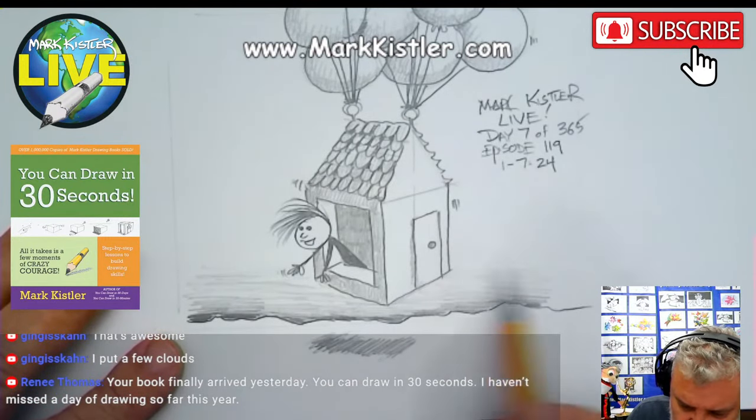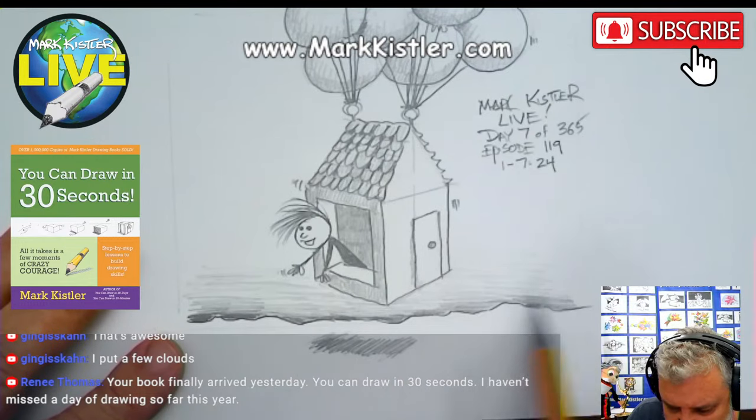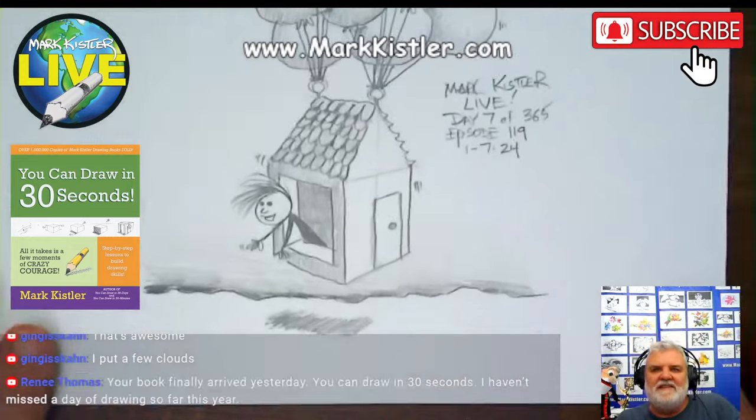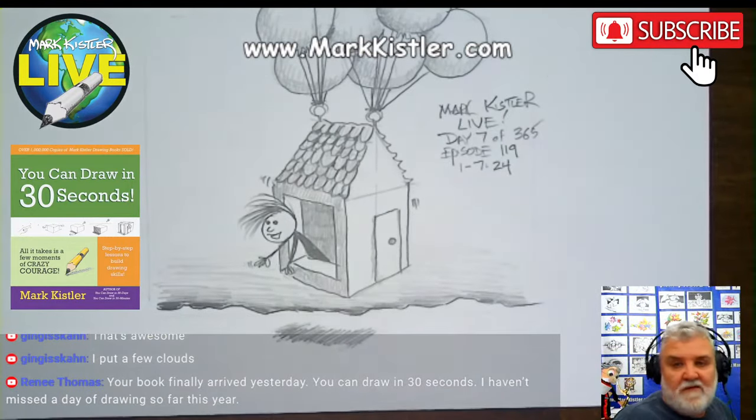This is a salute to the animators of the movie Up. I love, love, love that movie — powerful story. Isn't that fun? Isn't that cool? Thank you guys for drawing with me for day seven.